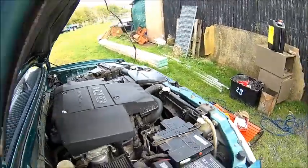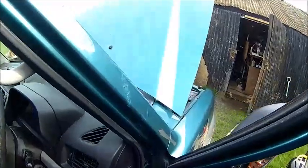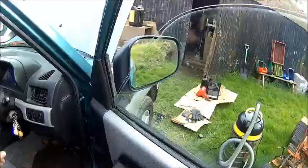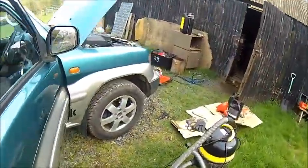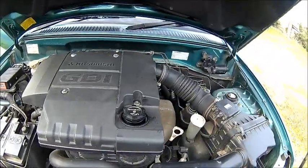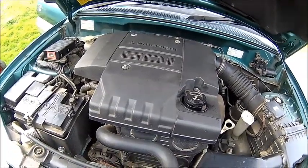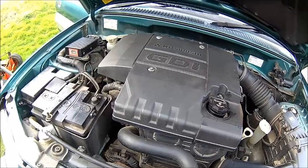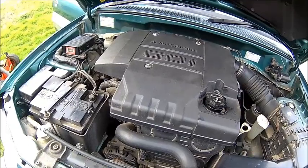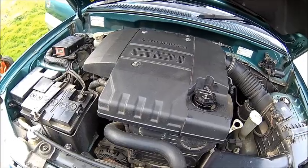It's a noisy engine, but it doesn't rattle anymore. The problem is they start rattling if the oil gets thin — that's one of the problems here and that's the reason why they need frequent oil changes. Let's tension that belt a little bit — it's just that bolt and that bolt, that should do it. It probably needs a new battery as well because it's quite old and it's always low.